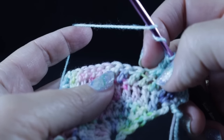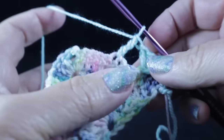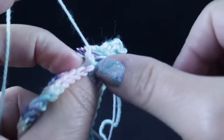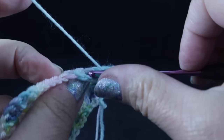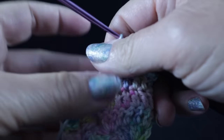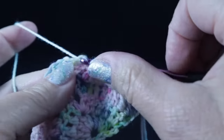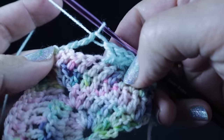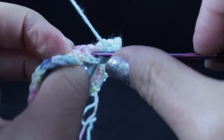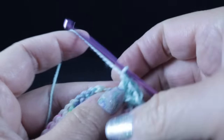Skip the next three stitches that we haven't used, and in that next stitch work a treble crochet. Working behind that treble crochet, double crochet in those three stitches we just skipped. And we're going to do that again: skip three stitches, treble crochet in that next stitch, and working behind that treble, double crochet in each of those three stitches that we skipped. Now we're going to double crochet in the next stitch, and we come to a corner. We just continue with the two double crochets, chain two, and then two more double crochets.